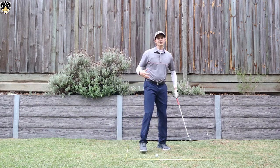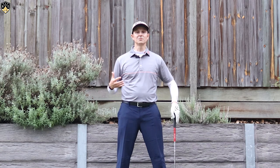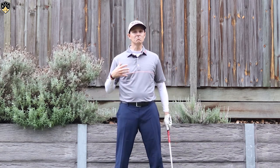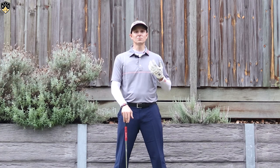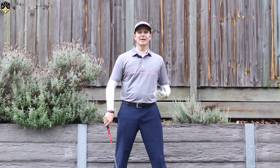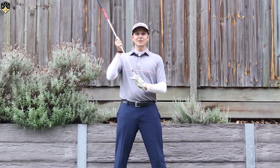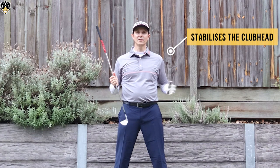Now for a driver it's not quite the same extent because the driver head is moving at such a rapid speed, but definitely with the irons most good players will be in that position. The reason it's so powerful is it stabilizes the club head and stops it rotating around, which is where you get a lot of those miss hits left and right.